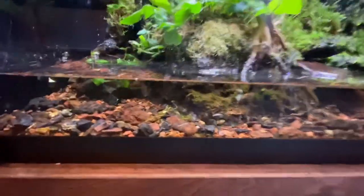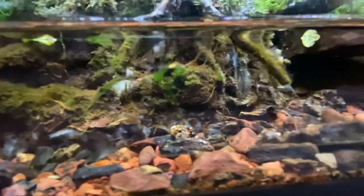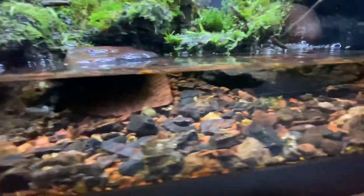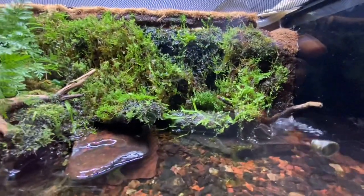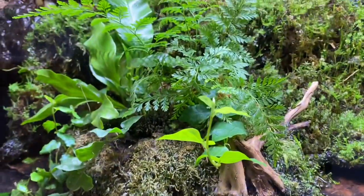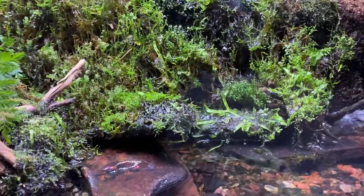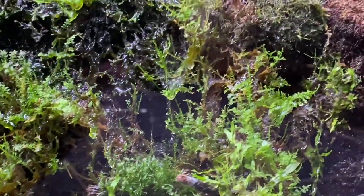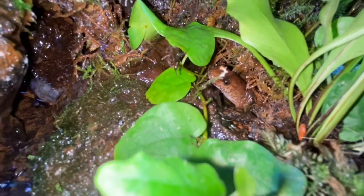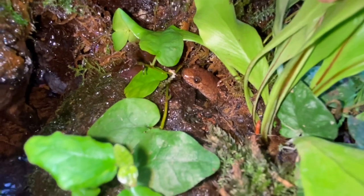Moving on, I have a 20 gallon drip wall setup housing one large wild-caught spring salamander. The only reason I have it is because an older guy I met on my birthday vacation was using it as bait. I told him these are really rare and he gave it to me. It has liverworts, moss, ferns, springtails, and nerite snails. He takes food right from the tweezers now — he's right there, really cool animal.